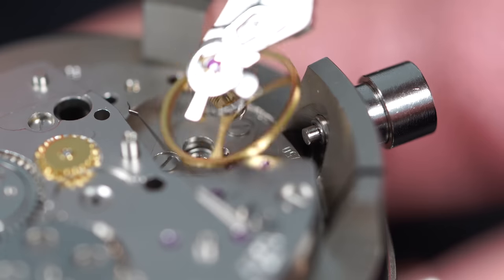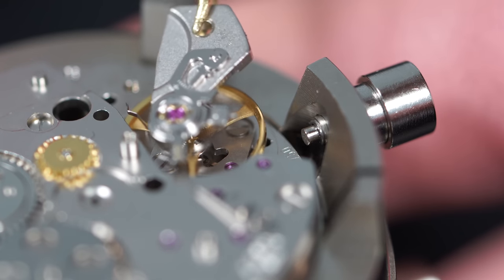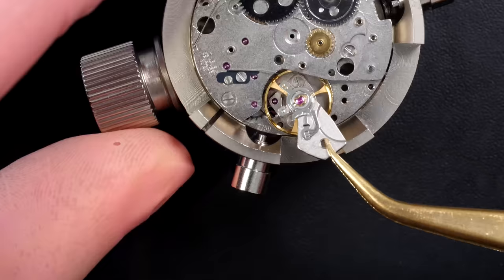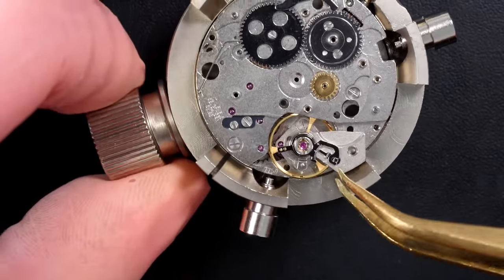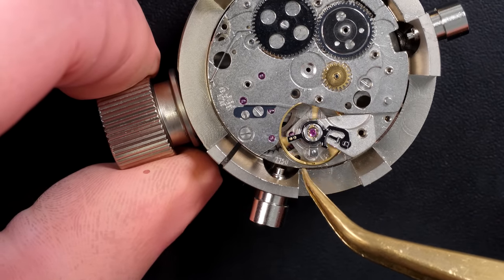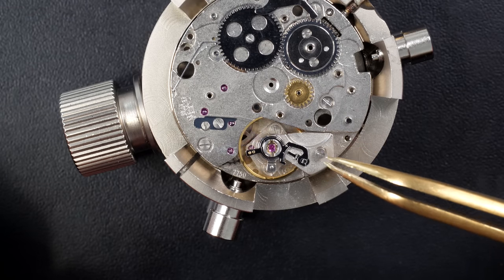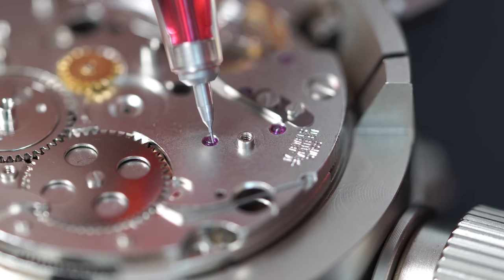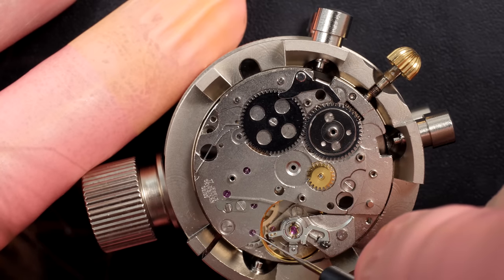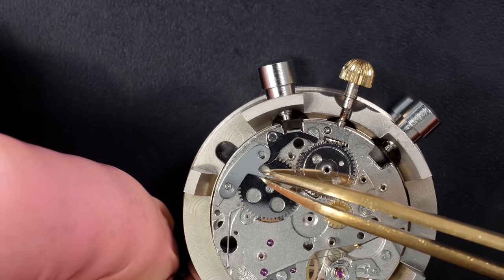Secured in place with the two screws. Now the moment of truth - let's see if the movement wants to start by putting the balance in position. We've oiled the pallet fork, put a bit of wind on the watch to put power inside, and now gently bringing the balance assembly into position. Just nudging it ever so slightly - yes, perfect, it started! Securing it with the screw. Can see it beating nicely. Oiling all the wheels with different oils depending on rotation speed.